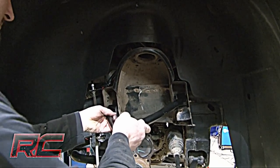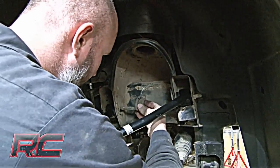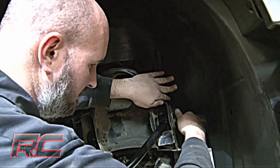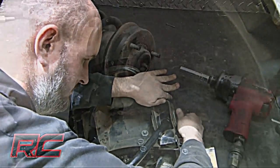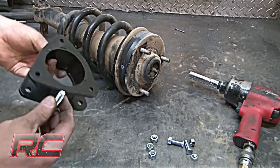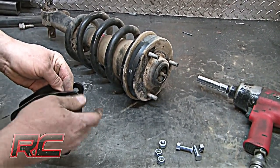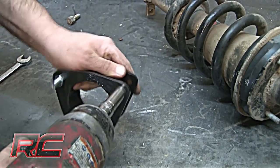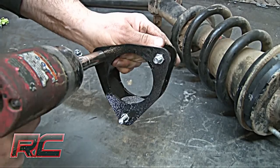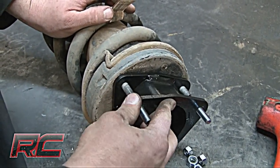Install the new control arm as shown, tightening down using the reference mark made earlier. Locate the supplied strut spacer and install the supplied stud extensions. Make sure to snug the self-locking stud in the new spacer as shown.